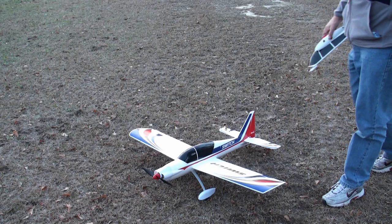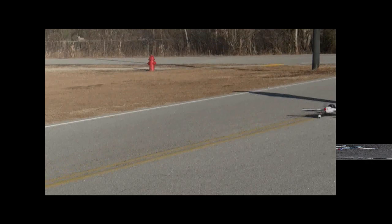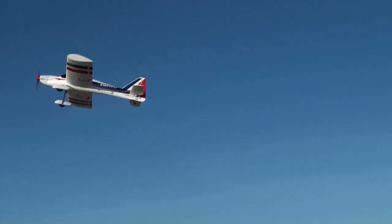Let's get this bad boy up in the air and see what the sport model does. I'm trimming the plane out right now and getting a feel for it. Once I get comfortable, we're going to try some loops and rolls and see what this bad boy will do. Let's try a loop and then a roll — loop and a roll. Very nice.